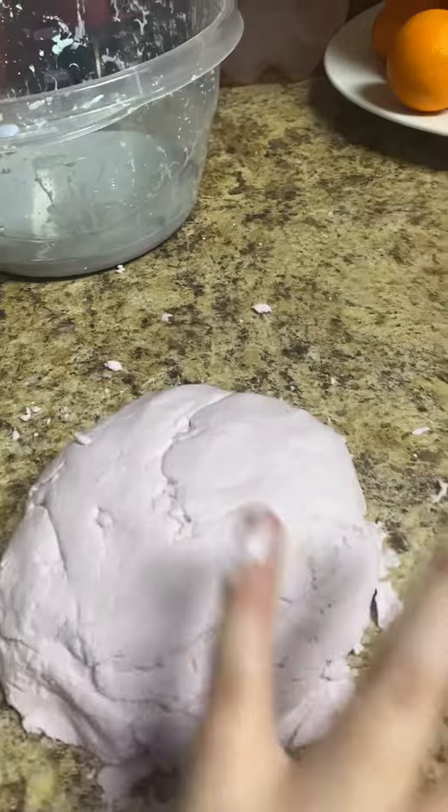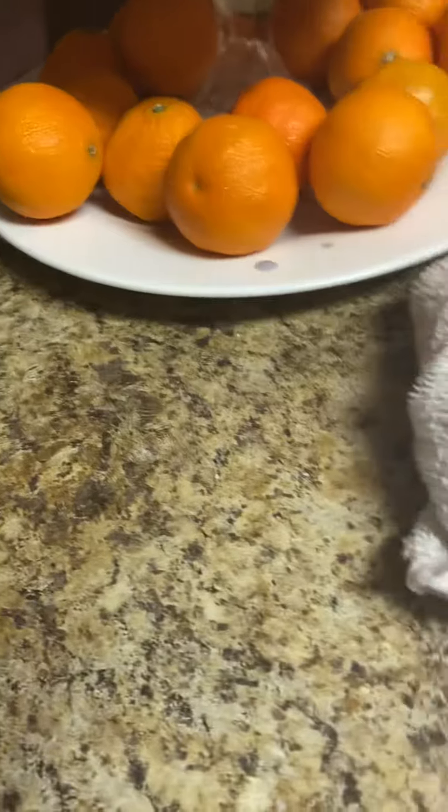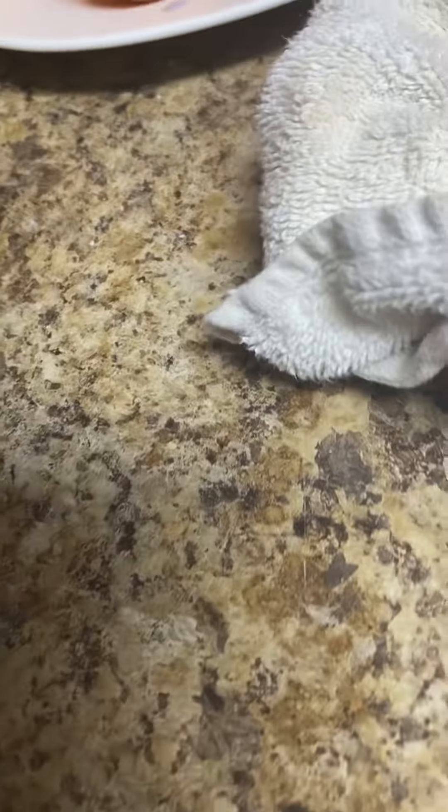And then you mix it all together. You can get your supplies at the dollar store. I got mine from Walmart though, but you can get it nearly anywhere — the cornstarch and the baby lotion.